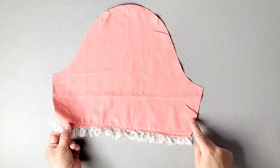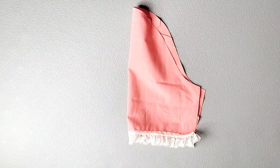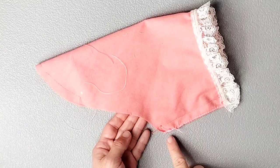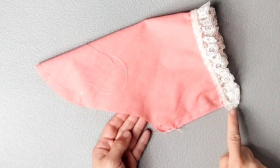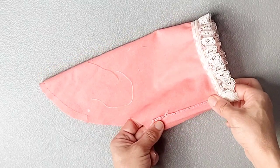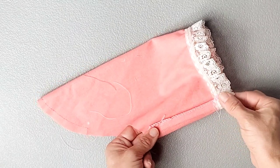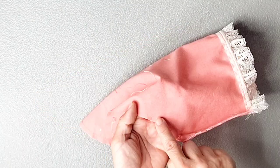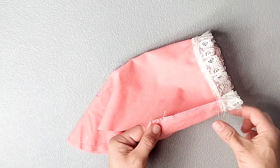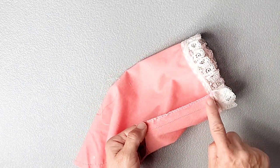Fold your sleeves right sides together matching the short edges and pin or clip in place. Do this for both sleeves and sew your seams with a 5/8 inch seam allowance. I've serged that seam for a clean finish and I'm also going to press the seam toward the back and topstitch in place so that the seam doesn't flop around and is more comfortable to wear. You should have transferred a double notch from your pattern piece indicating the back of the sleeve — press your seam toward the double notches and topstitch in place.